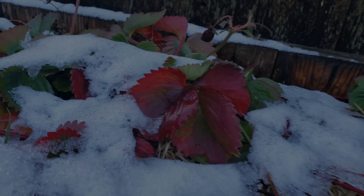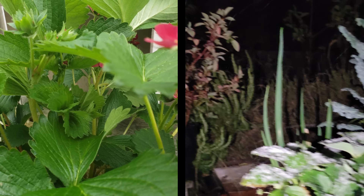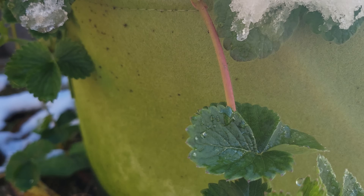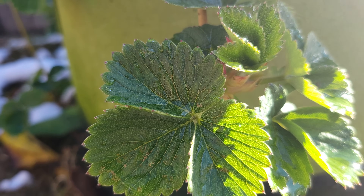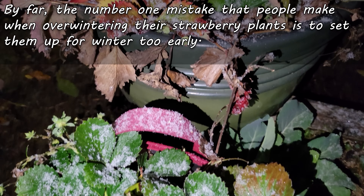As with most things gardening, timing is crucial. When it comes to overwintering your strawberries, it's everything. Fall can produce some really wacky weather - one day it's warm enough for shorts, the next it's a virtual blizzard. Strawberries are tough though - they can take it. What they don't like, however, is being set up for dormancy too early, only to have warm weather hit again, tricking them to sprout and think it's spring. The number one mistake that people make when winterizing their strawberries is doing it too early.